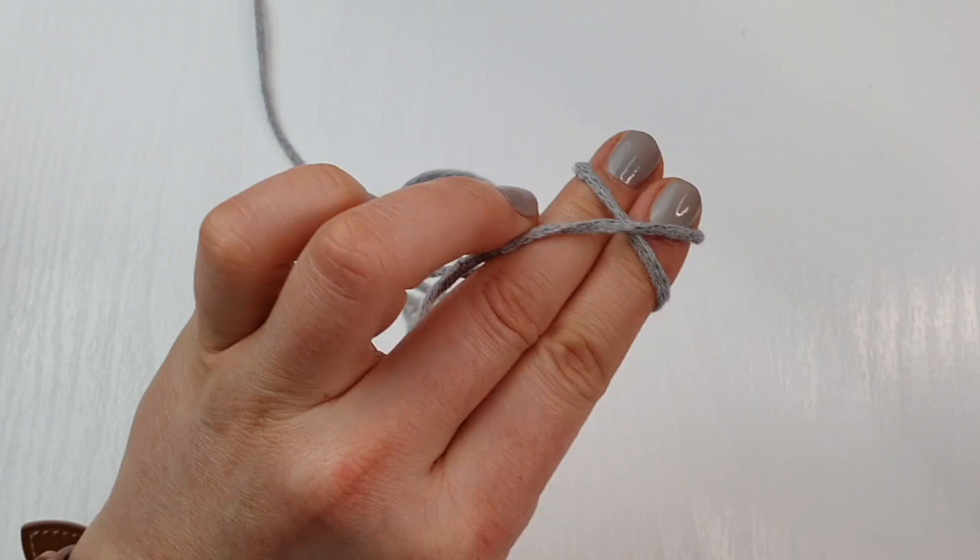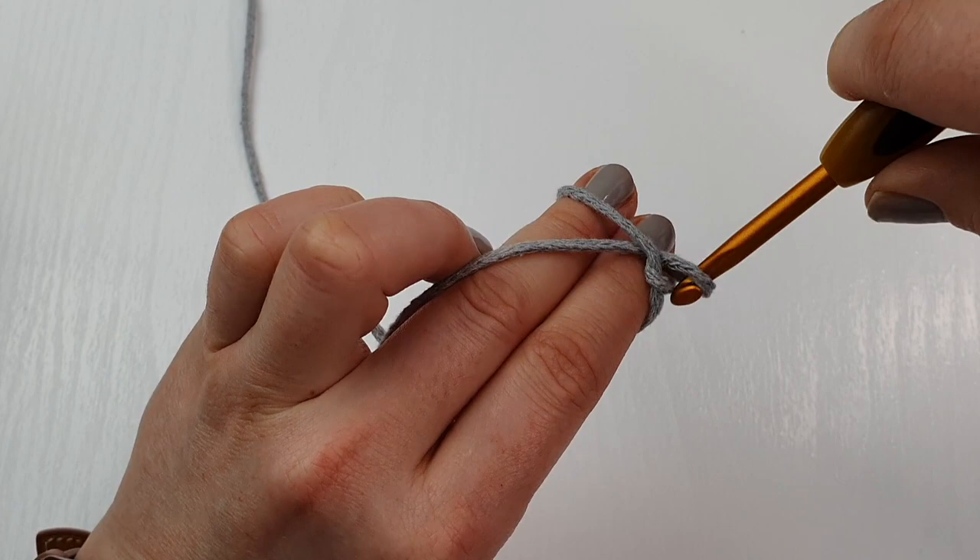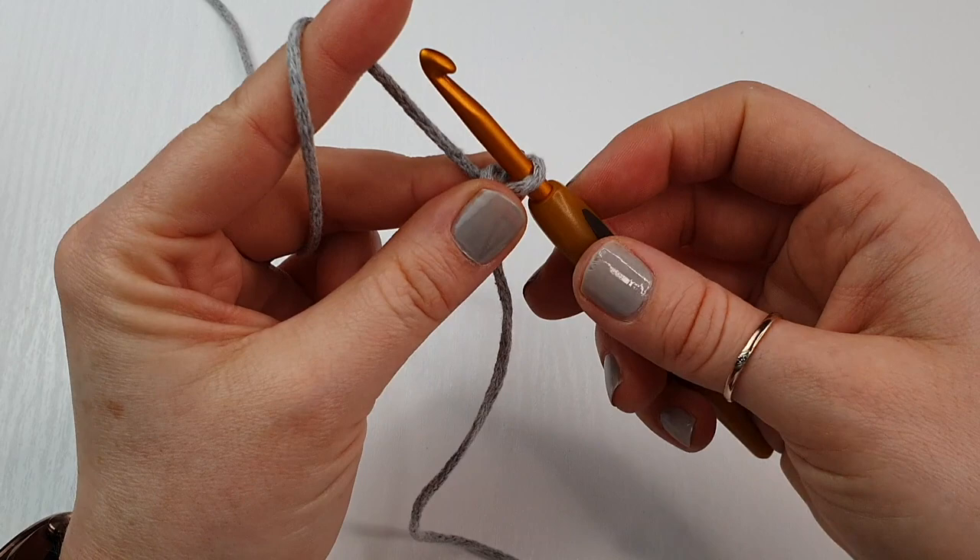Hold your yarn like so, wrap it around your two fingers and create a cross, go under the first one, on top of the second one, pull it down and twist your hook. I am using the five millimeter hook.